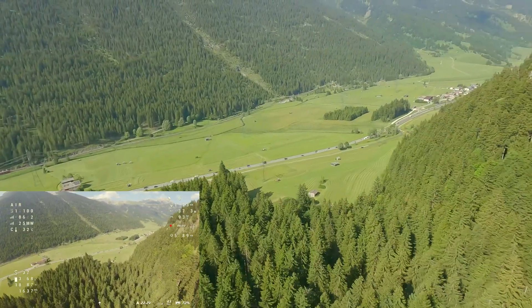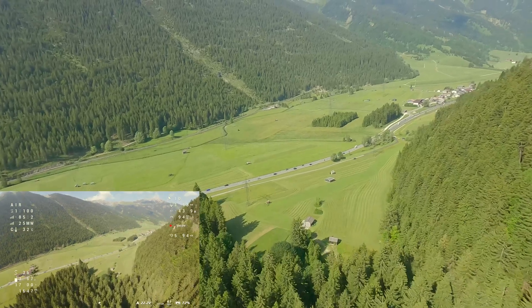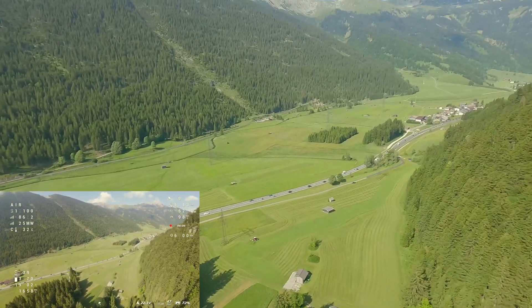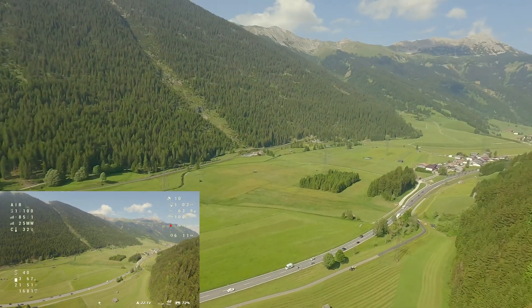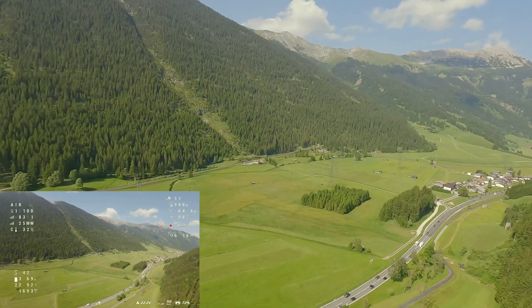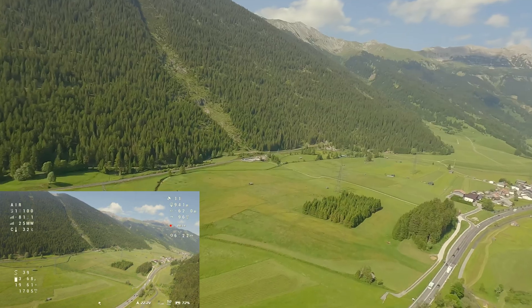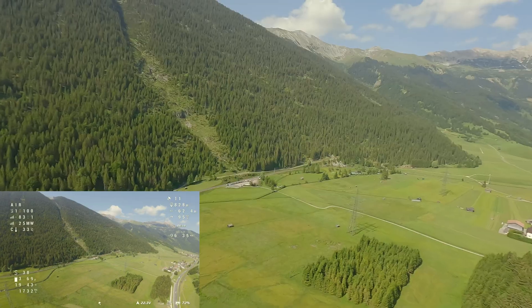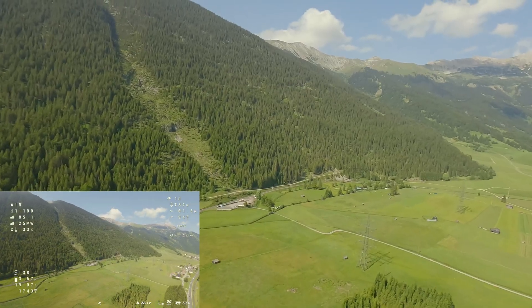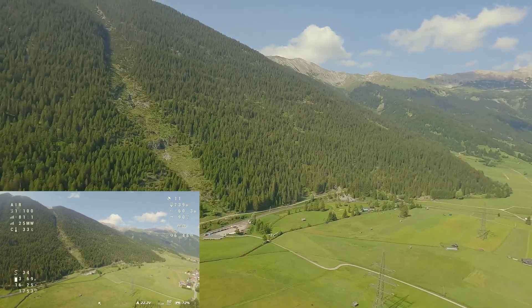The dive is finished, and according to the OSD, about 1,700 mAh was used. The ammeter is not yet fully configured, but it's very close. There is definitely enough capacity left to easily make it home. My plan to play it safe worked perfectly, and I wasn't worried about the battery at any point during the flight.